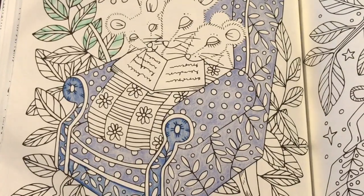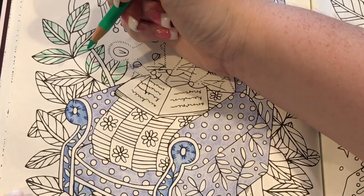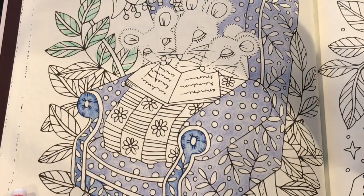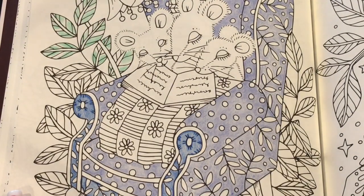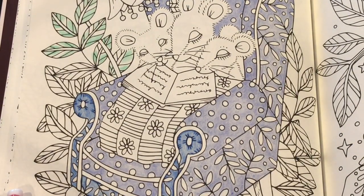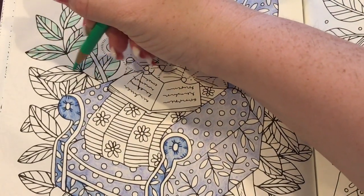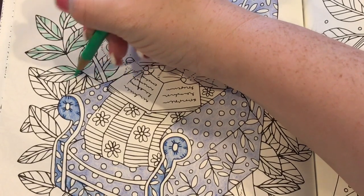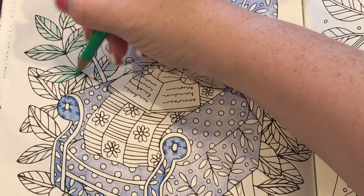I'm using my polychromos so right now I'm just going in to color the leaves. I'm trying to look at the name on this because it's very hard to see — light phthalo green, I don't know — I can't see the number either. I think it's 162. They really need to get a better system because I can't see the numbers. Anyway, you guys may have noticed there's been a lack of videos on this channel.